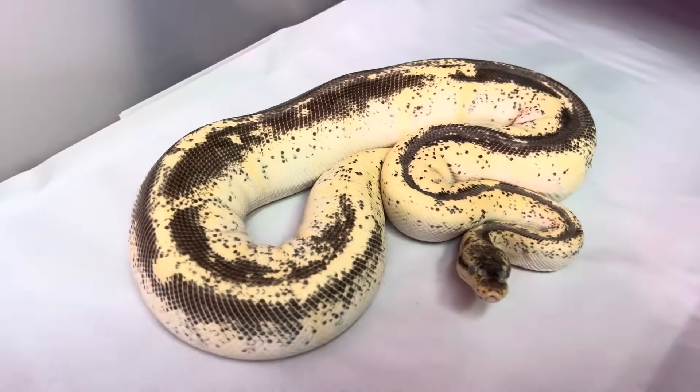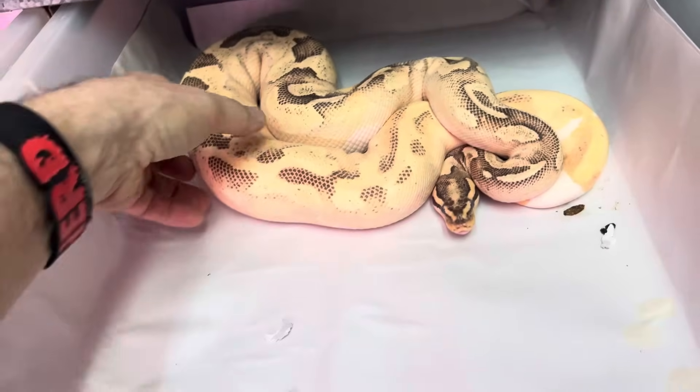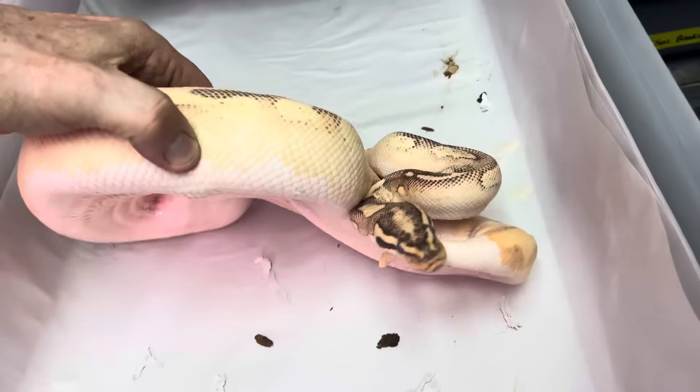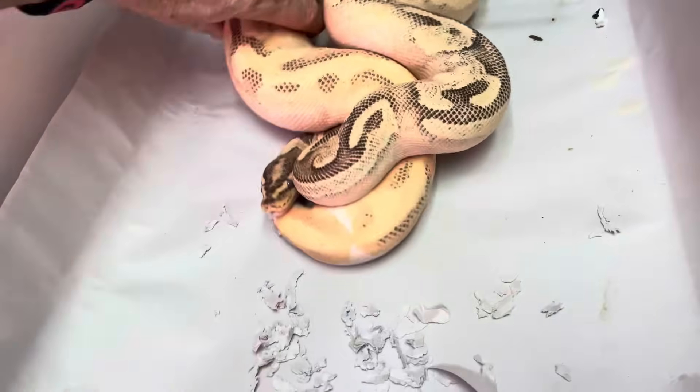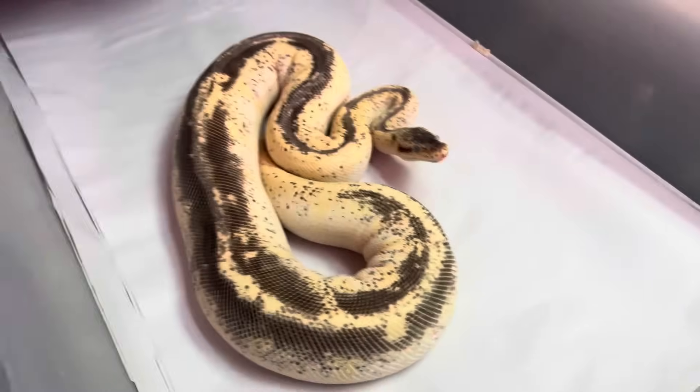Let me see if I can find... Here's Odium. So this one's very opaque — it's shedding, but this one's very orange, very pretty. These are just Odium combos.